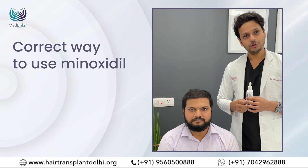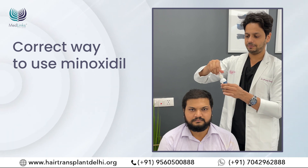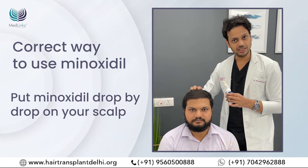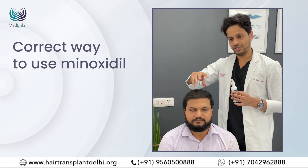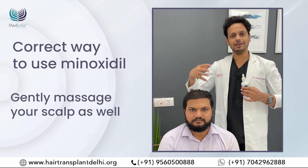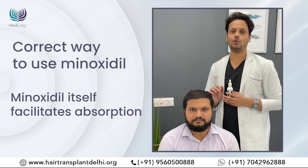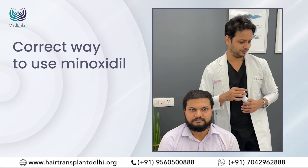First, we'll demonstrate how to use the dropper. When using your dropper, this is how you store the minoxidil. When you are ready, you open it up, withdraw minoxidil, and put it drop by drop on the scalp, then gently massage it. Minoxidil is not a hair spray — you don't have to spread it on the hair, it's a scalp lotion. Once spread, carefully but gently massage your scalp. You don't have to do it for 5 to 10 minutes; 10 to 20 seconds is enough.